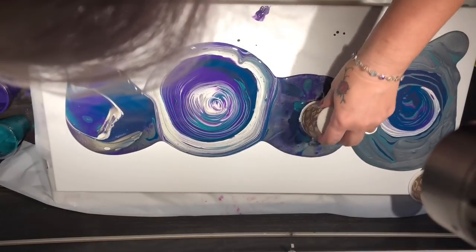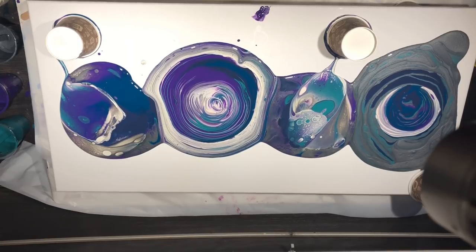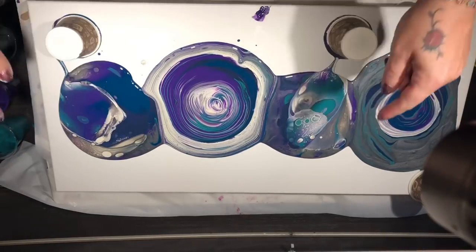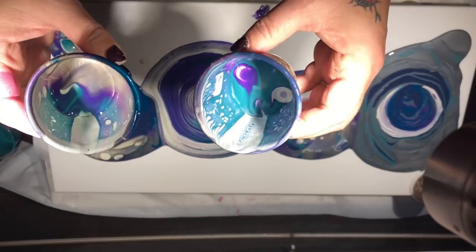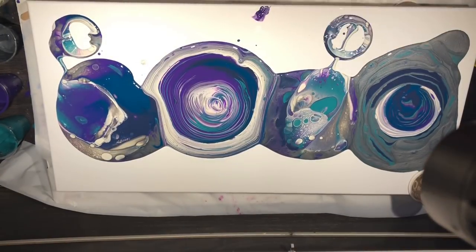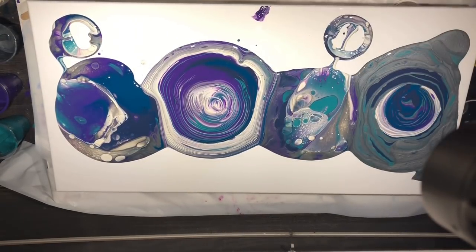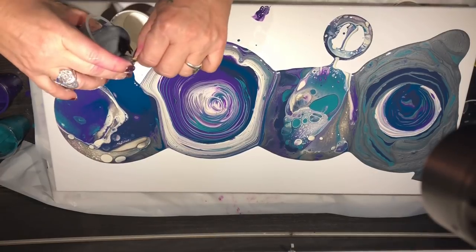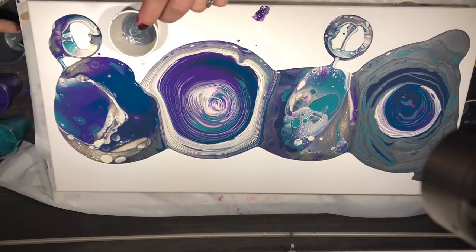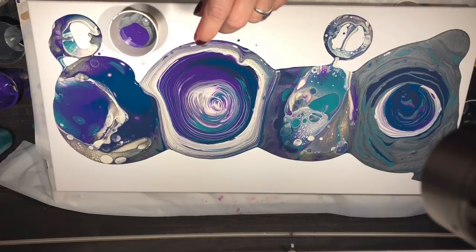I'll lift these flip cups which have been very busy doing their own cells and business. We'll just let everything sort of settle down. I might pour a bit of a combination of paint around the edging and then tilt it, just see how we go. I always love the inside of my cups — do you? I've got Nick Cave on in the background, he's singing me a nice tune. I've been a big fan of his for a long time.